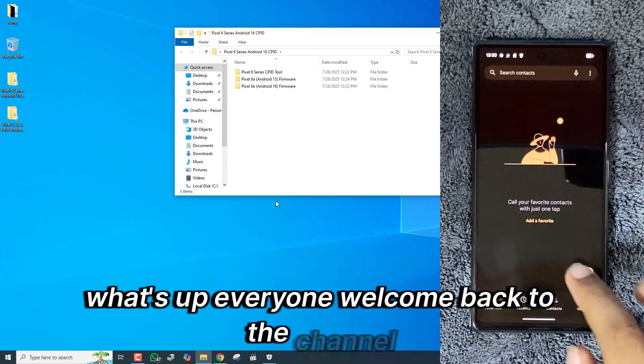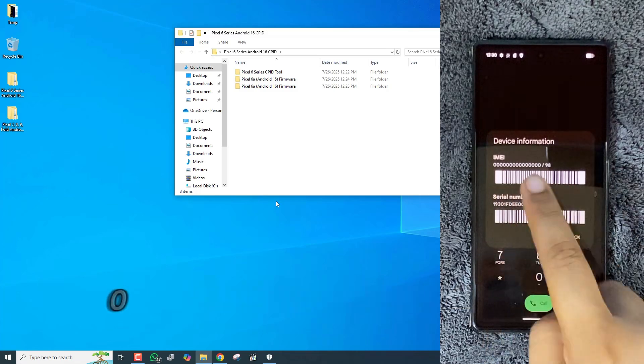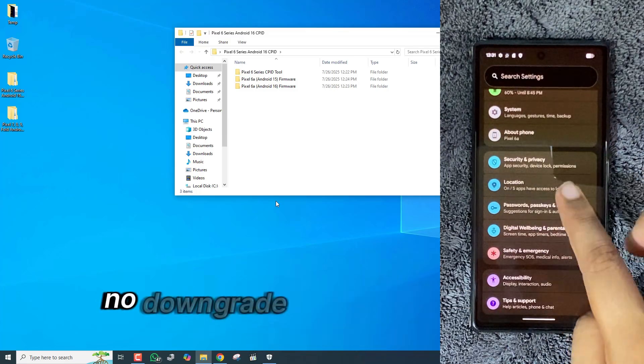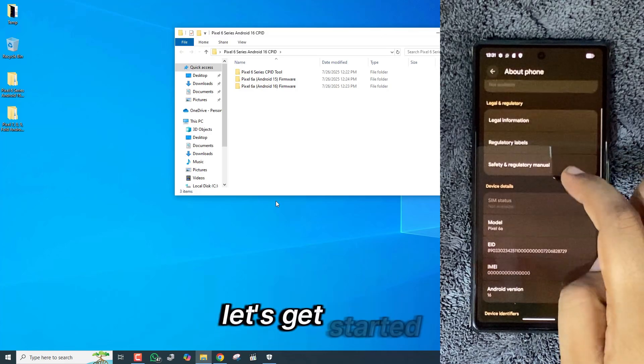What's up everyone, welcome back to the channel. Today I'm showing you how to fix IMEI 0000 on Pixel 6, 6a, and 6 Pro running Android 16. No downgrade, no root, and a 100% working method. Let's get started.